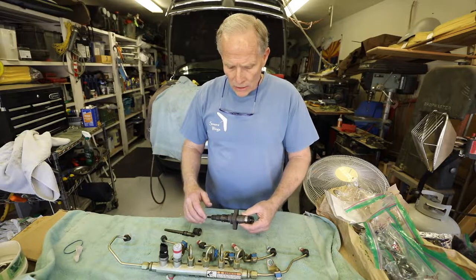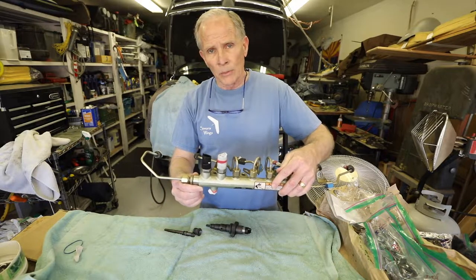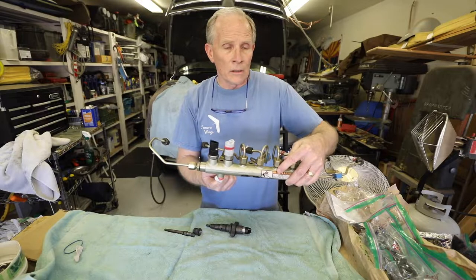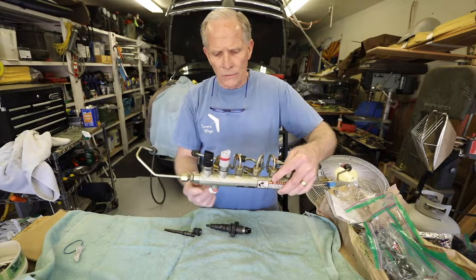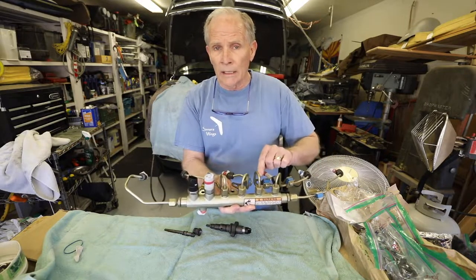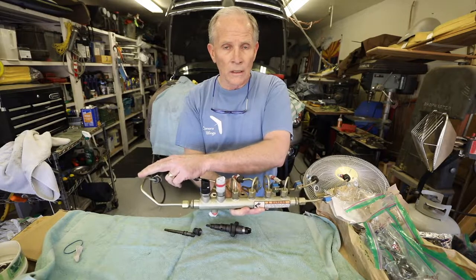The first thing I want to go over is the fuel rail assembly itself and what's happening in your injection system. From your high pressure pump, you have a fitting that goes in here, and the fuel comes into this fuel rail at about 23,000 or 26,000 PSI — just tremendous pressure. All along the fuel rail has the same pressure of the fuel. Each of these lines is a fuel line that goes to a separate cylinder. We've got six cylinders, six lines.